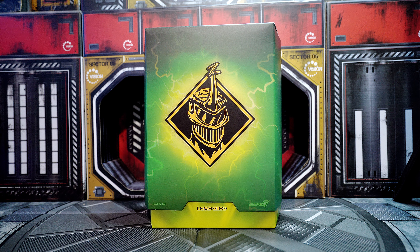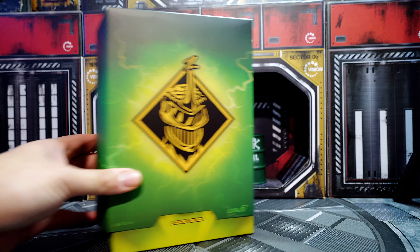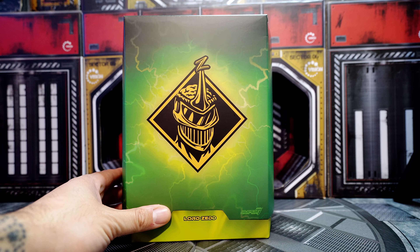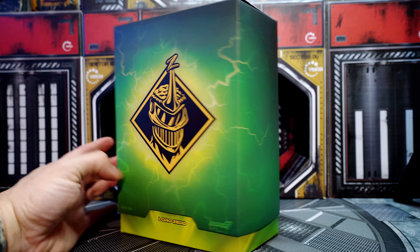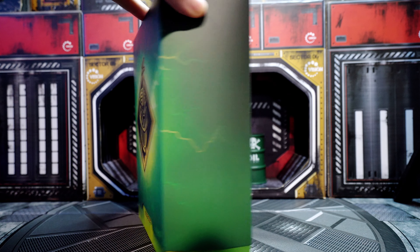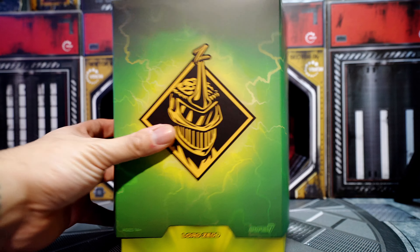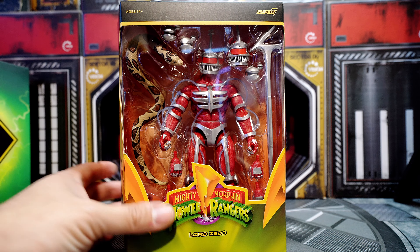Welcome back ladies and gents, here we have another quick unboxing and review. This is the Super 7 Ultimates Lord Zed unboxing and we're gonna jump right into it. I've been waiting for this piece for a while. The box is pretty much similar to the other boxes in the Mighty Morphin Power Rangers Super 7 Ultimates collection, and once we remove the cover here we have the one and only Lord Zed.